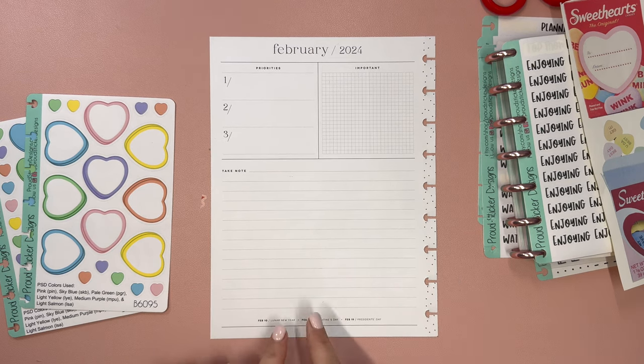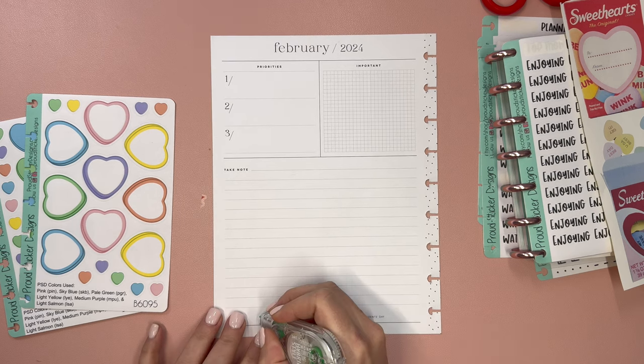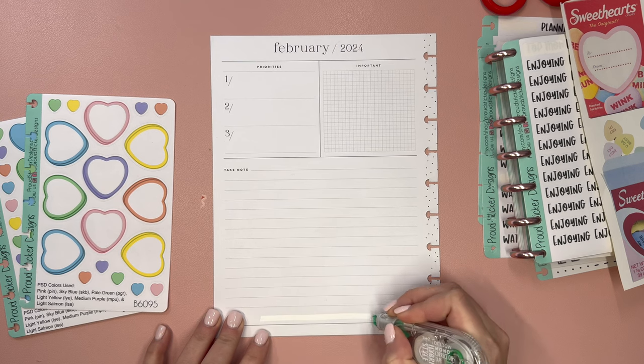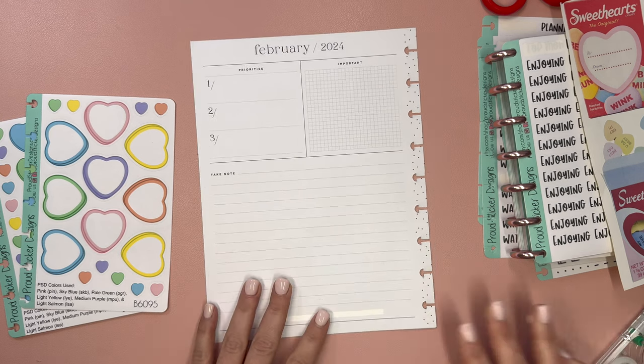The first thing I'm going to do is cover up these holidays at the bottom because I'm going to use those — I'm going to put those in my monthly. I don't necessarily need them in my currently page.